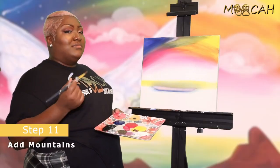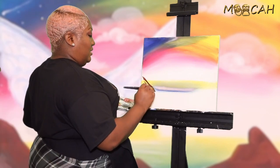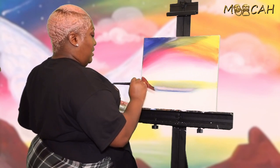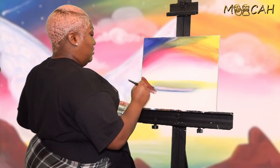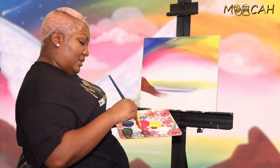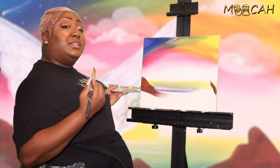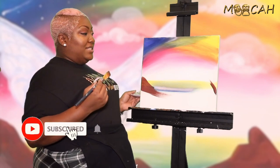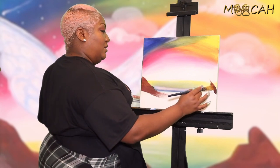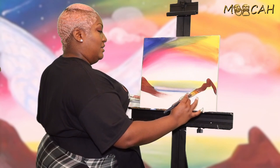Now we're going to try to do our mountains. Take this and go along the side to make the shape of our mountain. The way that you make mountains is very simple — it's basically little hills with jagged peaks, so that's why we use our dry brush and just go up and kind of jag down, just like so.